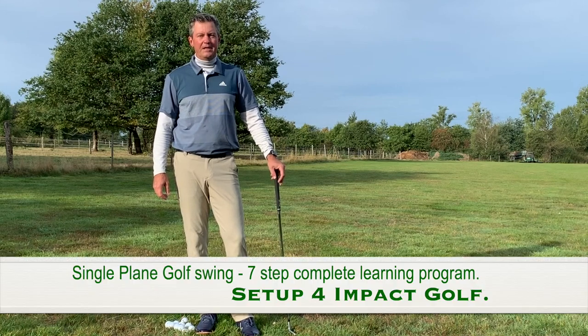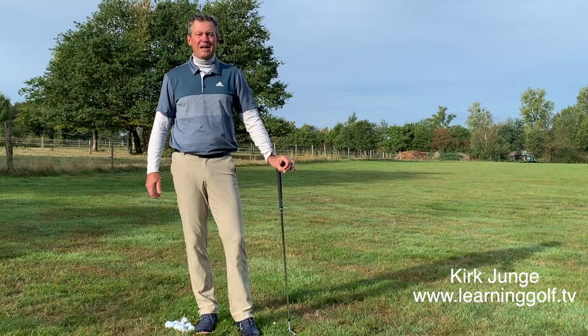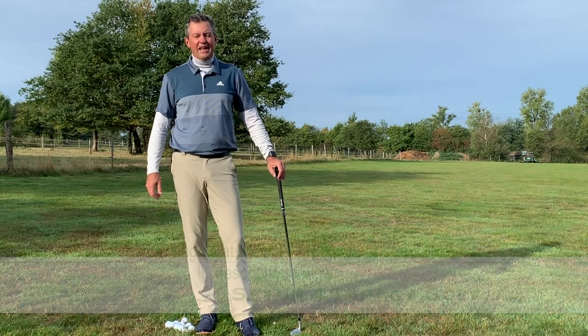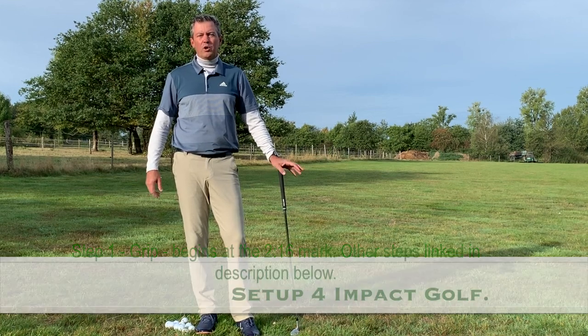Hey, Kirk Yonge here from learninggolf.tv. Today I'm presenting my single-plane golf swing learning system that I've been teaching for over 20 years, and I've basically boiled it down to the simplest possible format. This information can all be customized to fit every individual golfer, and I'm sure it's the easiest way you could ever learn to swing a golf club — whether you're a beginning golfer, a senior golfer, or anywhere in between.